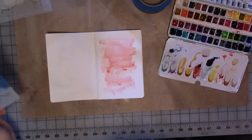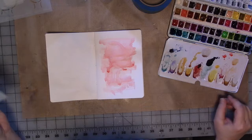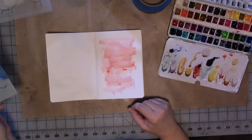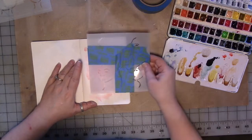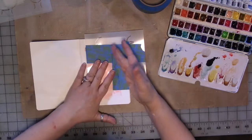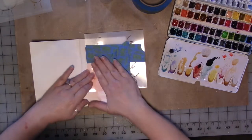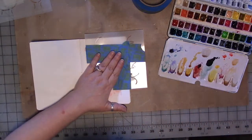While it's drying, we're going to figure out what color we're going to use next. I'm going to put this on here and it should stick fairly well. This would probably work with acrylic paint too, just FYI.